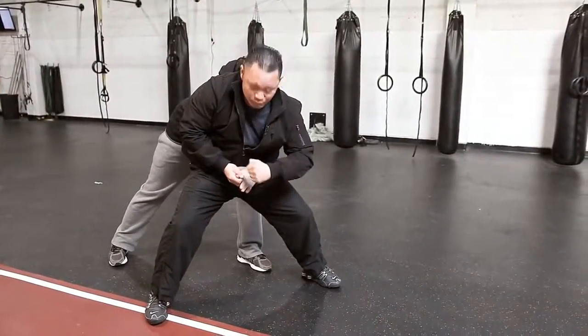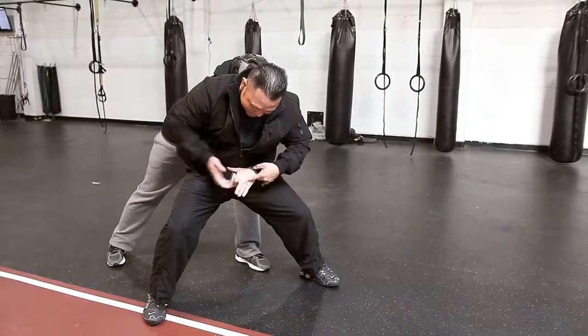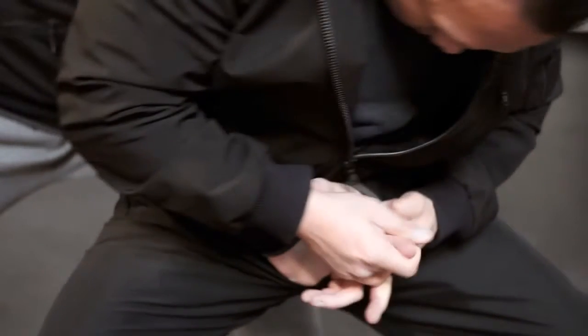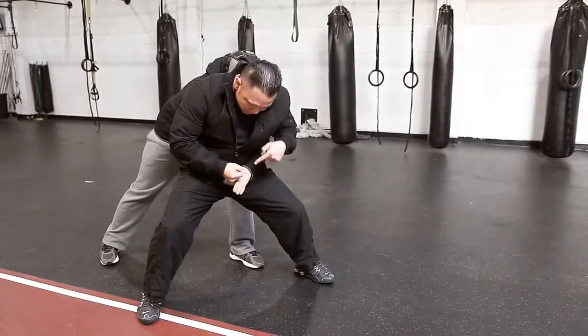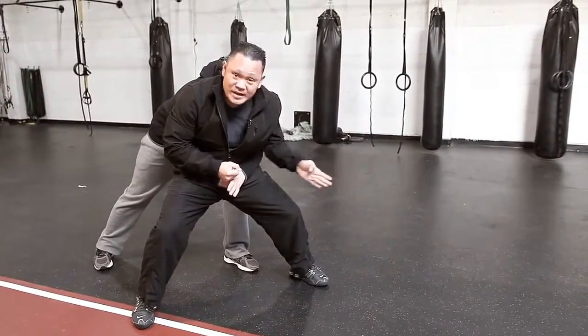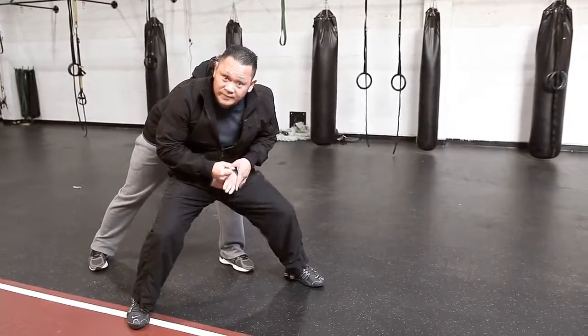Once you do that, their hands will usually open — just like in this case — which gives you the ability to grab one finger. The fourth position is to hang on to that finger as tightly as you can and spin out while turning at 45 degrees.